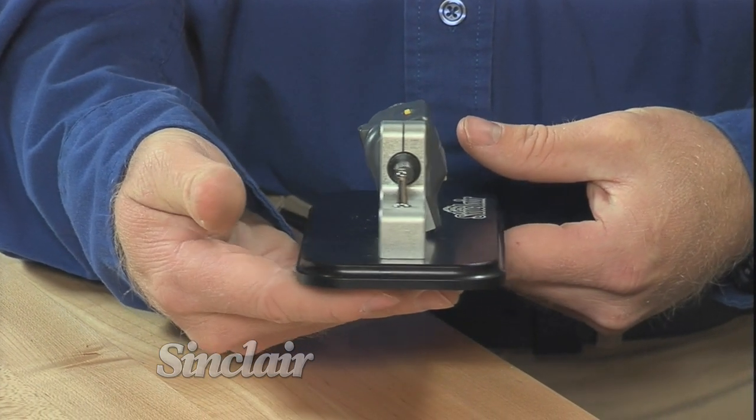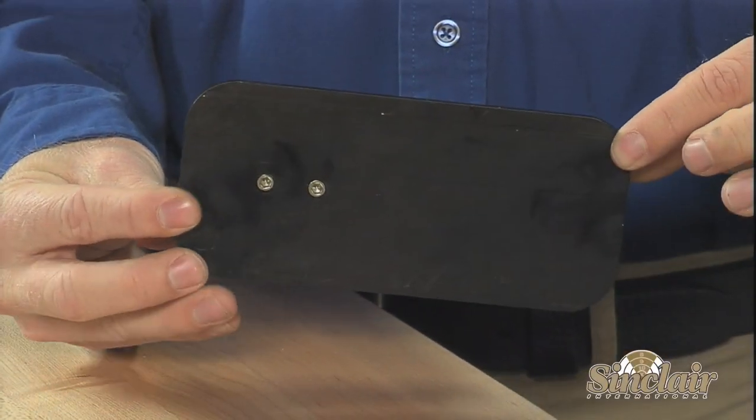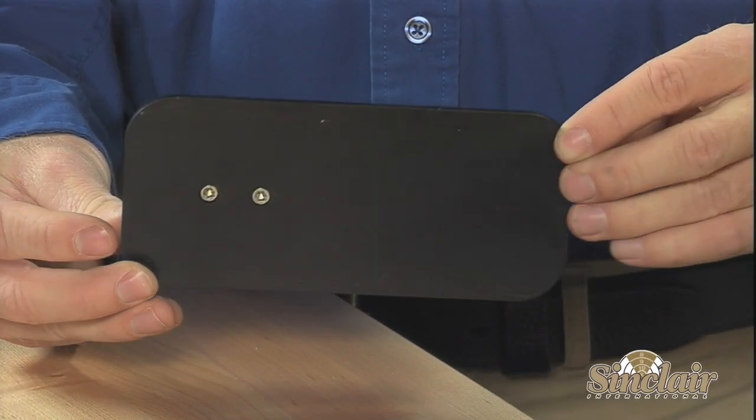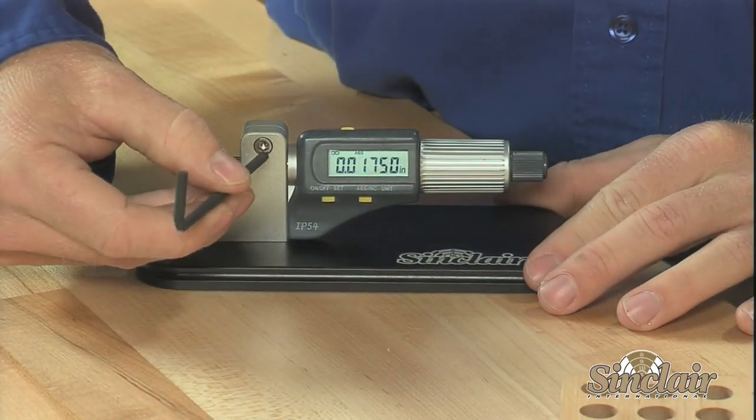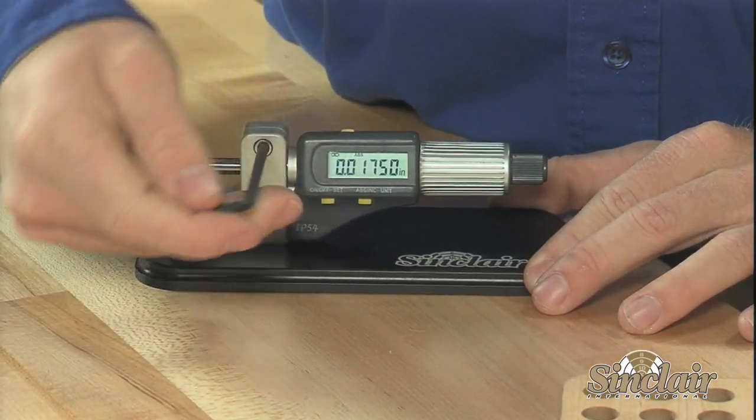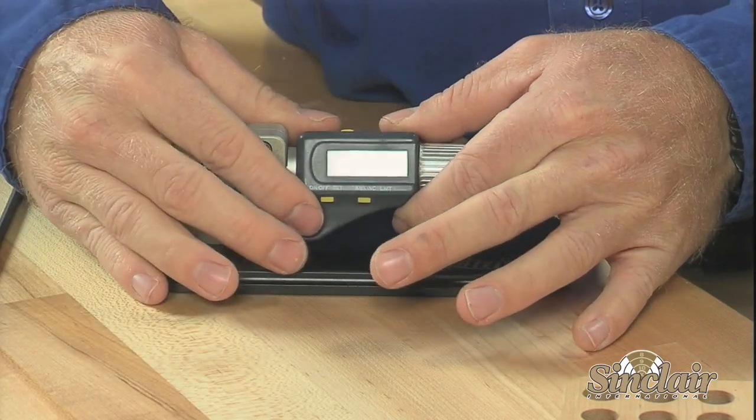The easy-to-use micrometer features buttons for turning on and off, changing units from inches to millimeters, and resetting the zero. A large friction barrel makes filling the contacts between the case and the micrometer easy and repeatable for accurate measurements on any case.